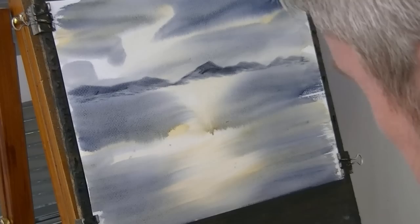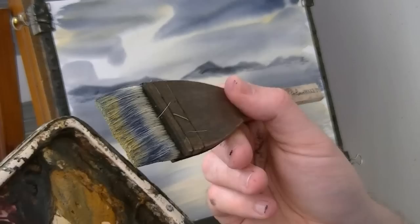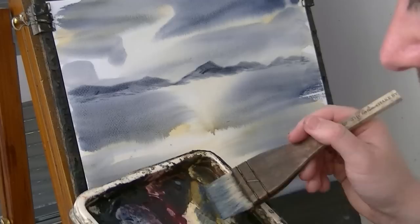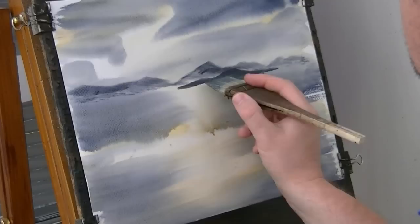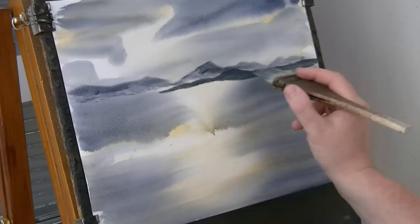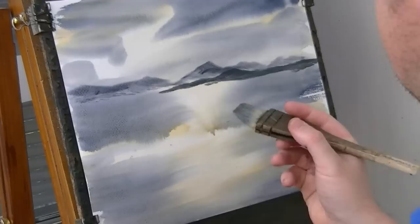I'm just dipping the tips to loosen those hairs up again. You can see how the raw Sienna is sort of coming off onto the brush — there's a few colours on there. I want this a bit stronger now to contrast against the lighter tones of the background; we're coming forward slightly. On the other side of the water now — green raw Sienna. You can put a bit of Umber in there as well, the sort of brown of the land.